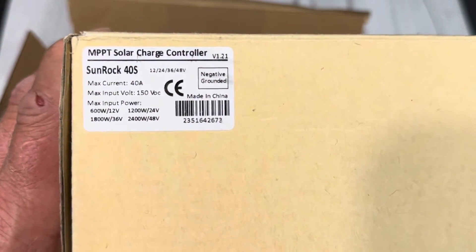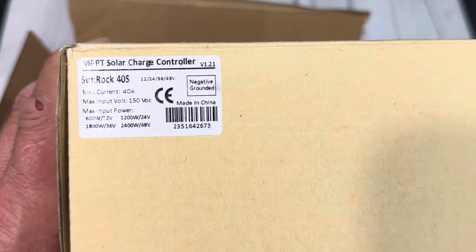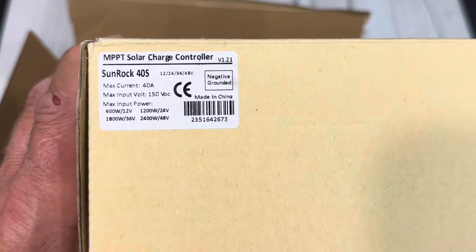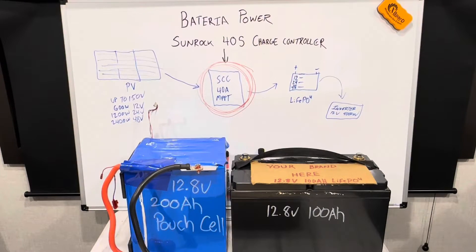Sunrock 40S MPPT solar charge controller — 12, 24, 36, or 48 volts, 150 volt max input. This Batteria Power controller would be part of your complete solar power solution.